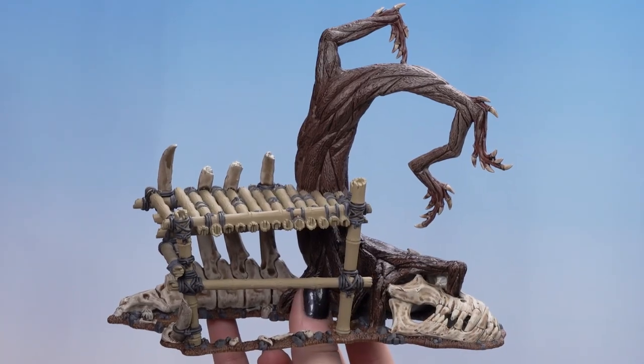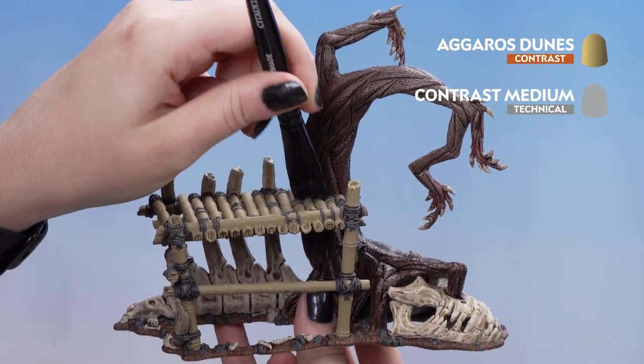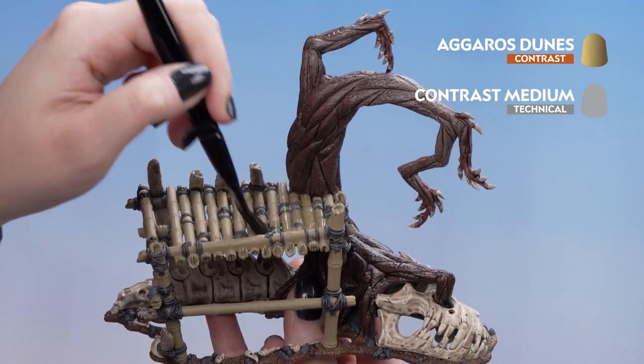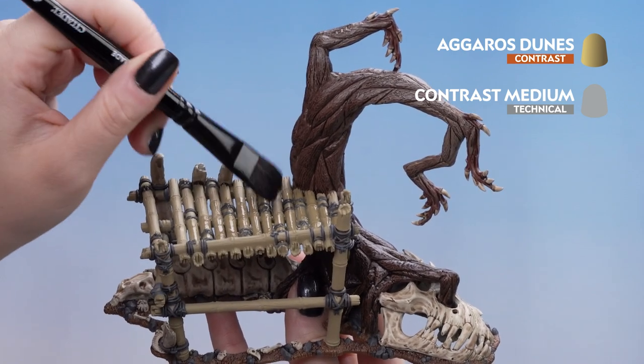Now that's dry, we can move on to Agrax Dunes, thinning that down with one part contrast medium just slightly for the bamboo. You may find that you want another coat just to get into those recesses of the bamboo.